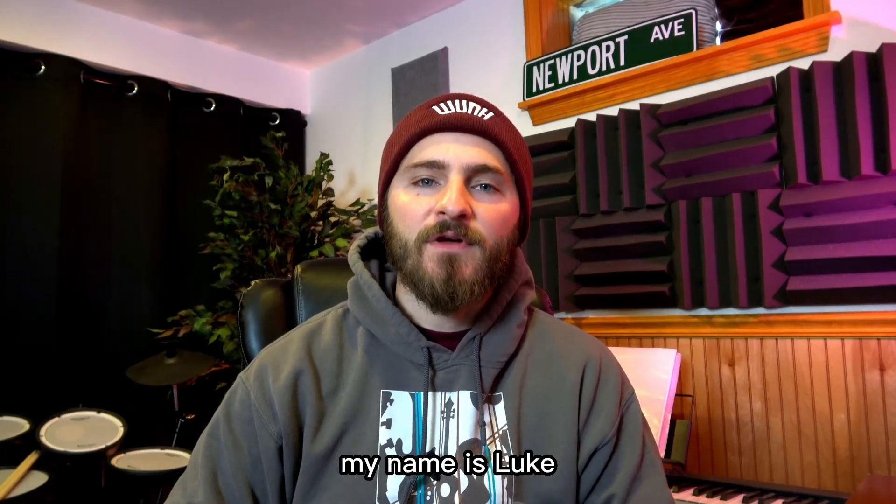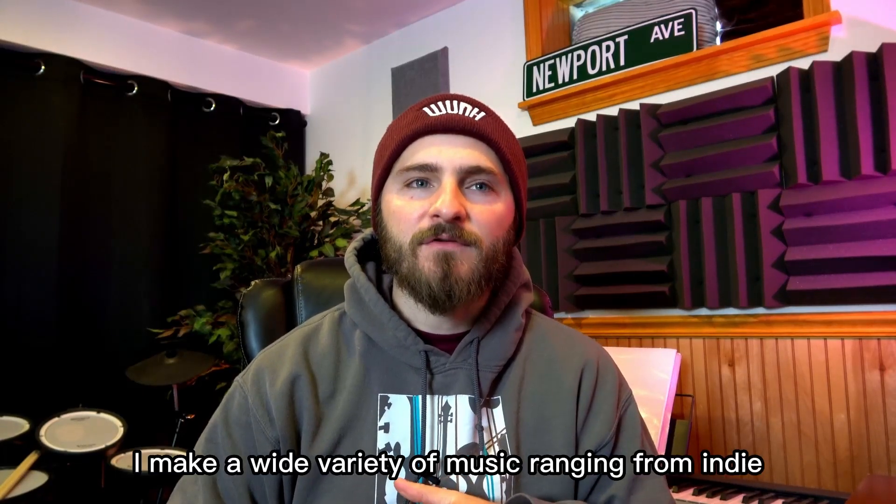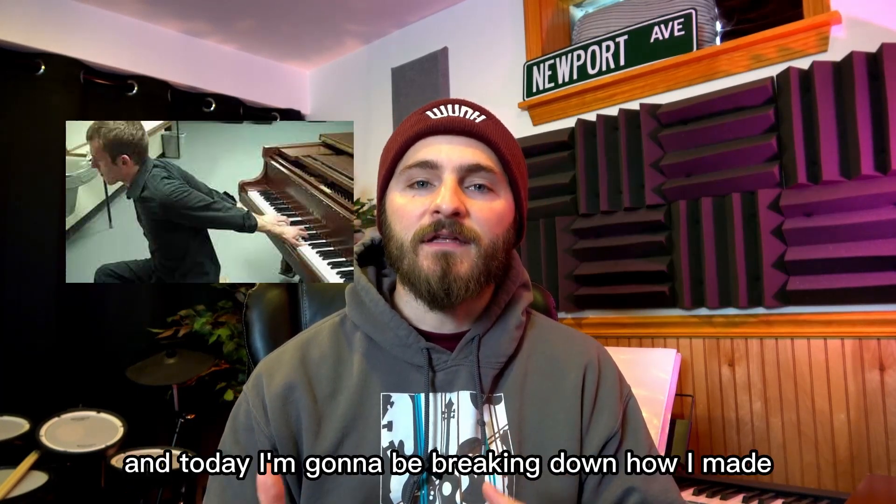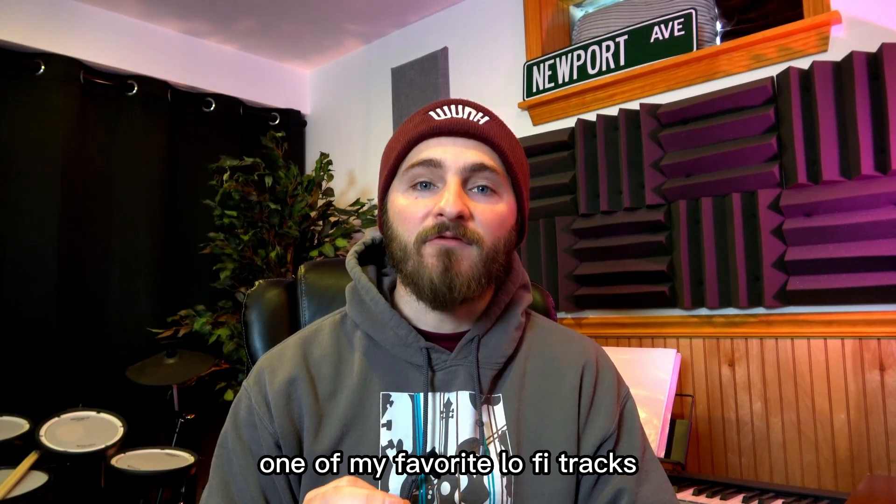What's going on guys? My name is Luke. I make a wide variety of music ranging from indie alt-rock to neoclassical, and today I'm going to be breaking down how I made one of my favorite lo-fi tracks called Storybook.